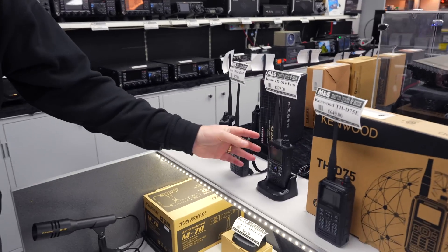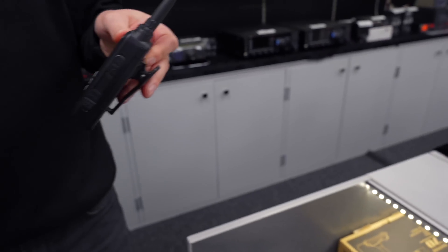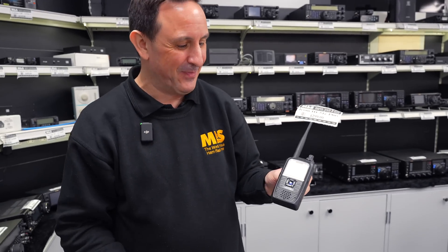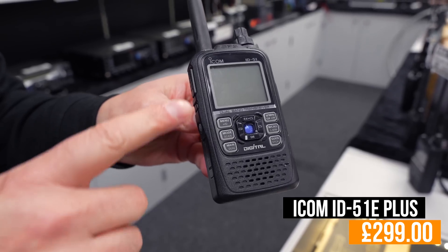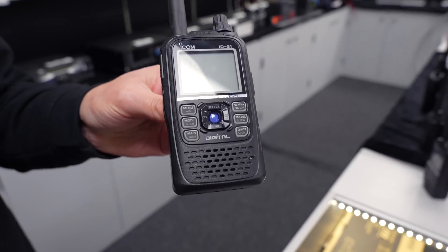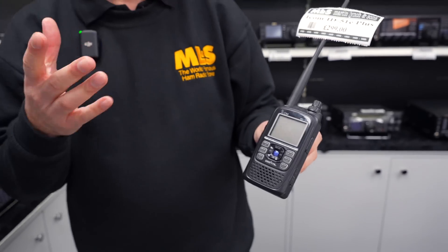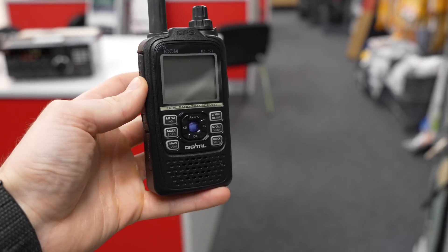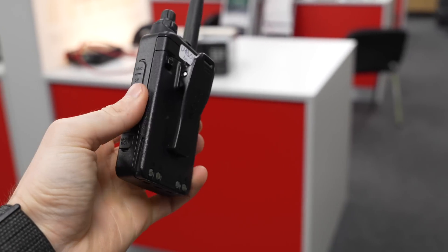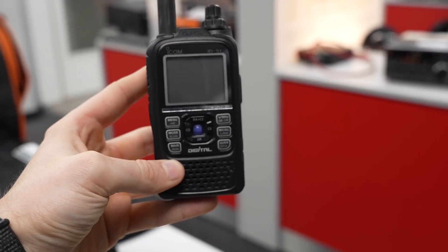Moving on to another handheld — the ICOM ID-51E+. I actually own one of these myself. It covers 2 metres and 70 centimetres, has a nice large monochrome display, and is very simple to use. It doesn't have buttons for direct frequency input, but you don't really need that when you're out and about. It does D-STAR as standard, and on the top you've got a GPS function. You can lock onto GPS and hit the very handy nearest-repeater function, which brings up your nearest repeater — really simple.